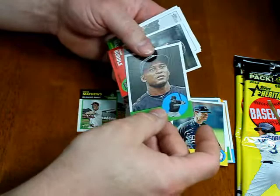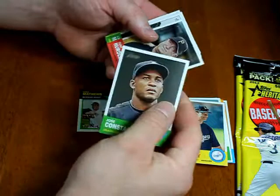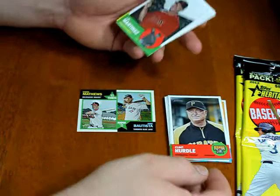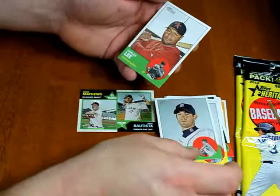Here's what the backs of the cards look like. I'll try to figure out which cards are SPs and which ones aren't — Jose Constanza is that player. Clint Hurdle, JD Martinez, Irvin Santana, Rick Porcello, Carlos Lee.